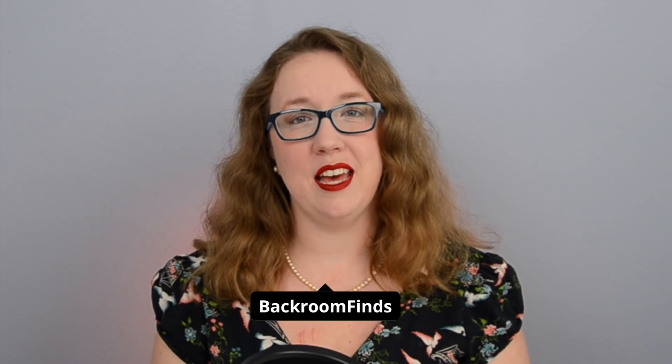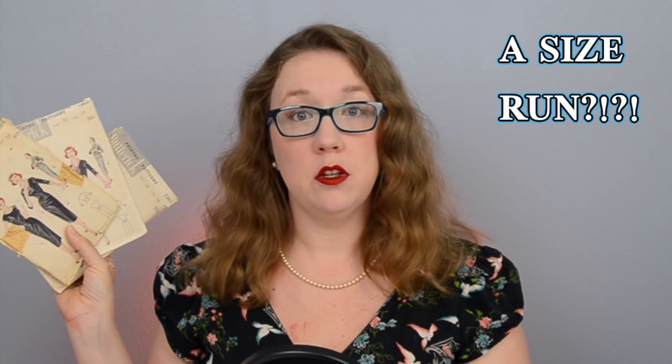Hi folks, my name is Stephanie Canada — yes, just like that country, and no, I don't live there. So what we're going to be doing today is we're going to be taking these three 1950s patterns, Butterick 7383, in a bust 30, 32, and 34. And in an attempt to see how vintage patterns actually scale, we're going to be laying them on the table and measuring them to find out.